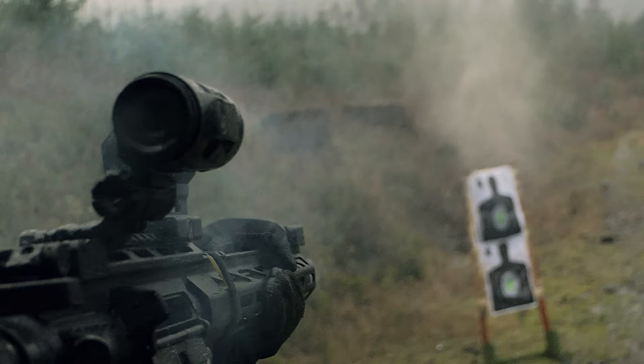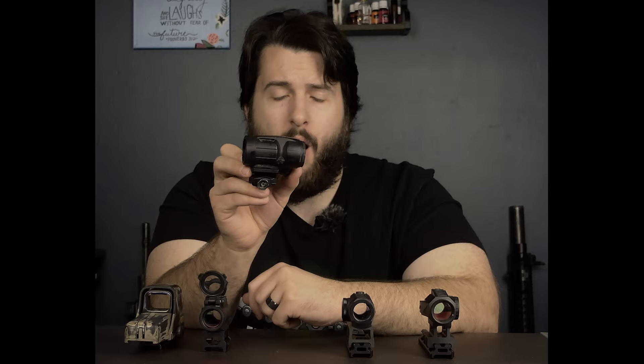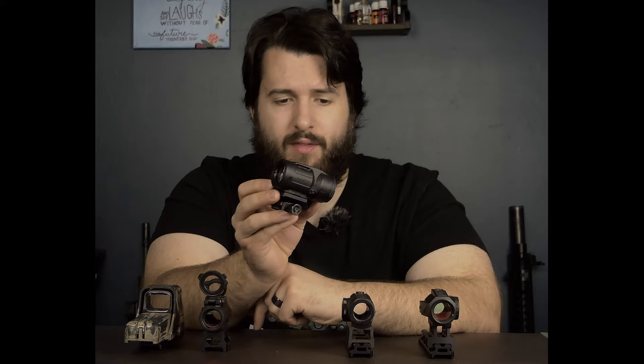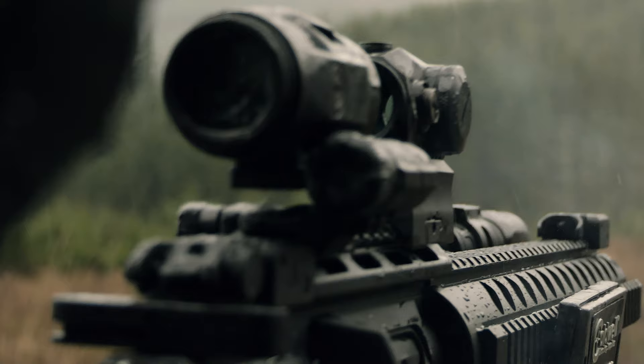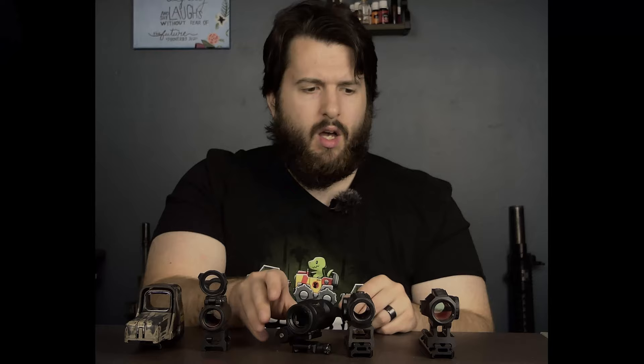The only downside that I've seen people complain about on the internet with this optic is the short eye relief. This is a very, very small optic. It's not lightweight — it's about 11 ounces by itself, so it's actually fairly heavy. But it's a fairly chunky little guy with fairly short eye relief. To get a full, perfect, crisp sight picture is about 2 to 2.2 inches. So that is very, very short.